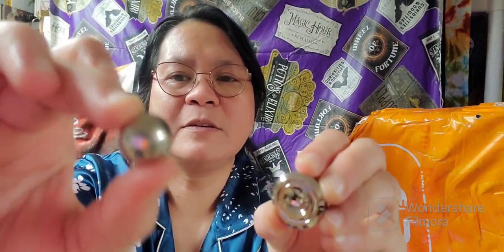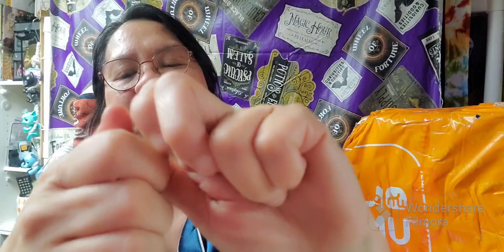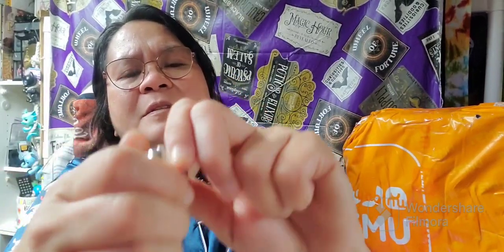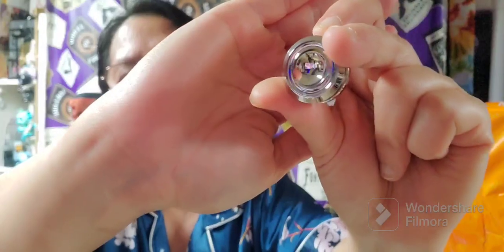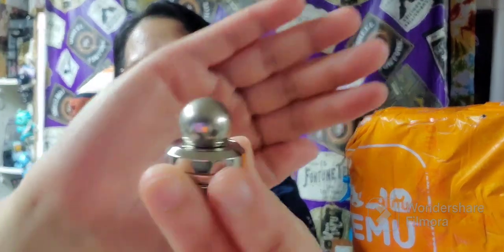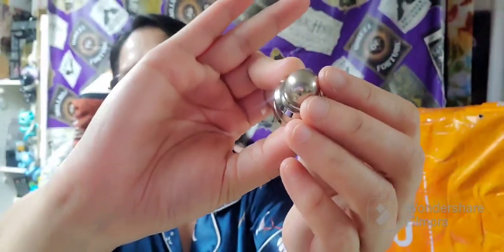There is this round magnet right here, and this one is also a magnet. It doesn't twist, it's just a magnet. Like I said, this is for Hobby — he loves playing with magnets. I'm not sure how to play with this, but it's heavy, it has weight. It's $6.98 upon my purchase.